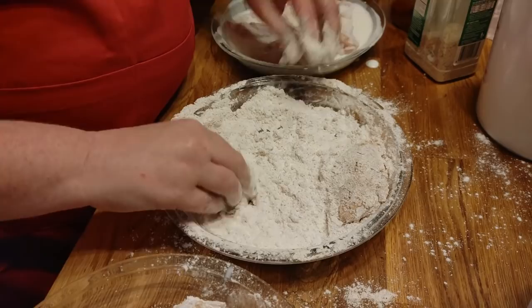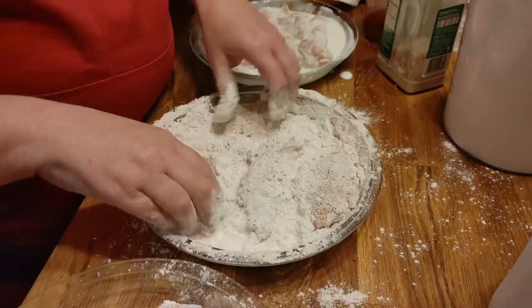I'm going to throw a little extra flour in here. You've got to be careful and make sure the pieces are about the same size, really.